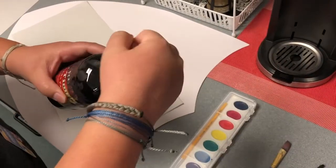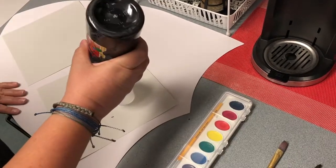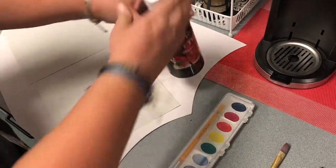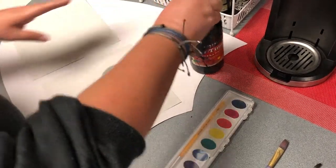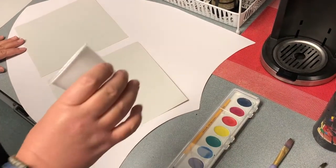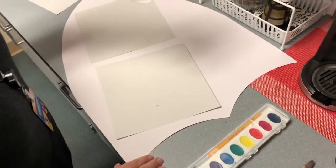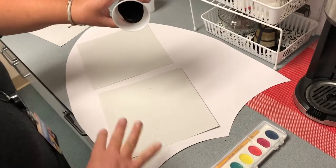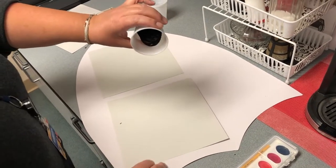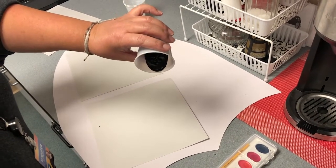To get started, you'll take your black paint. Notice I have something covering my work surface so I don't make a mess, because this is going to be messy — so make sure you do that also. Also make sure you don't get this on your clothes. What we do is we're going to slowly, slowly pour the paint out of the cup and we're just going to make lines. We're going to want quite a bit of white paper to be showing through, but we're also going to want to get some cool lines, so you can go all kinds of directions.